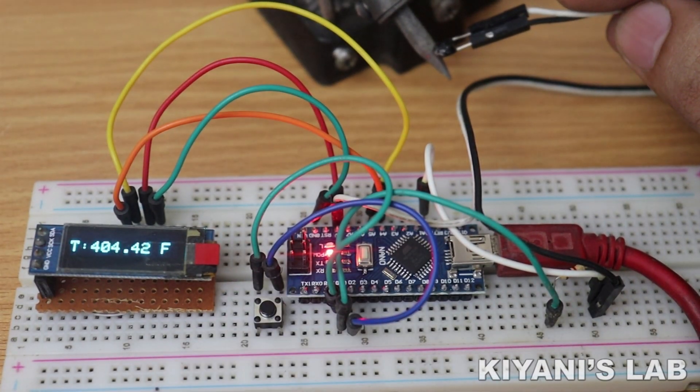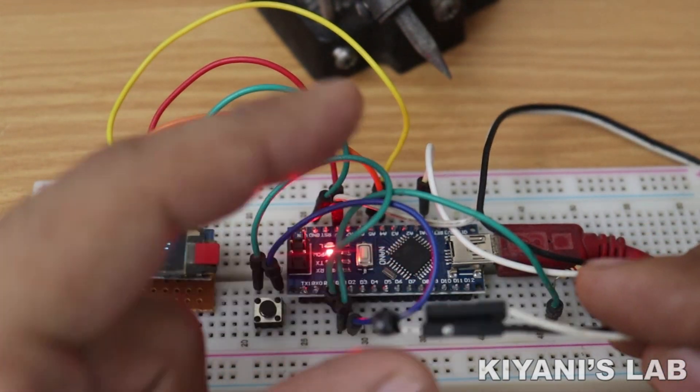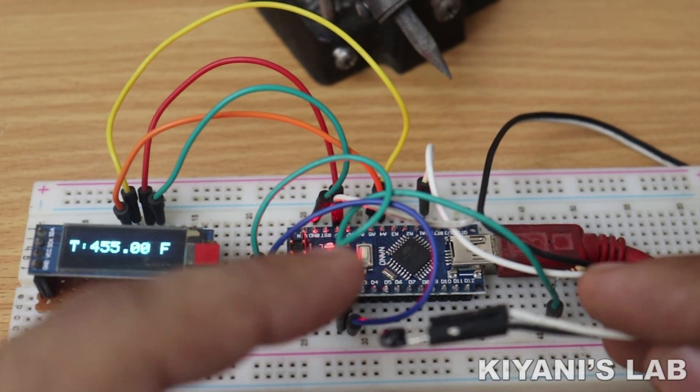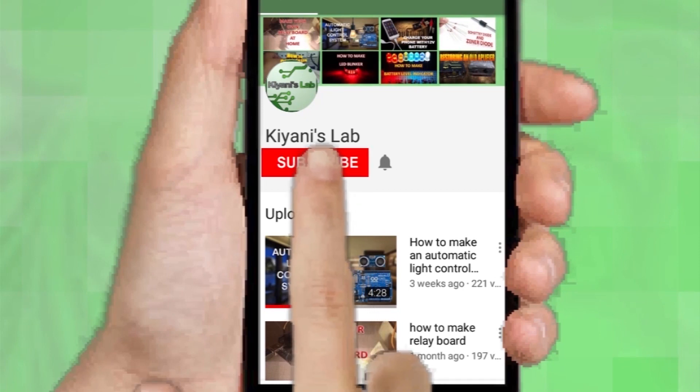Hi friends, in this video I'm gonna make a temperature meter using an OLED display and Arduino Nano. With this meter we can measure temperature in Celsius and Fahrenheit. If you haven't subscribed to my channel then do subscribe.